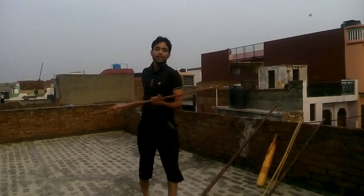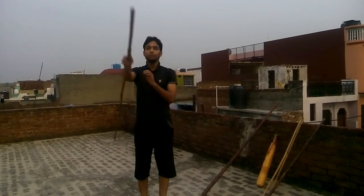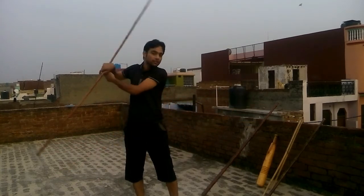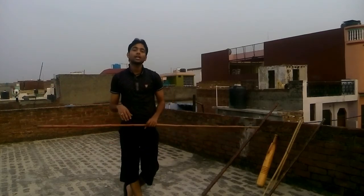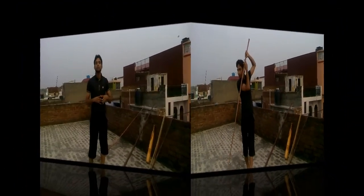Now we are talking about the long Lathi. This is very long, and if you use a long-lengthed Lathi it is very beneficial at the time of Lathi fighting. If you can swing the short Lathi then you can also swing the long-lengthed Lathi perfectly. At the end of this video series I will upload some long-lengthed Lathi videos too.